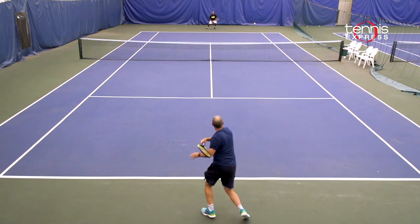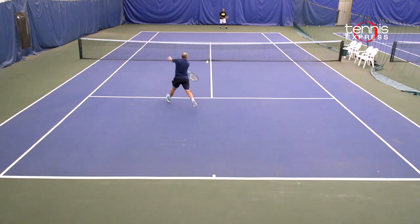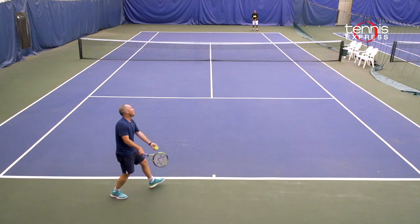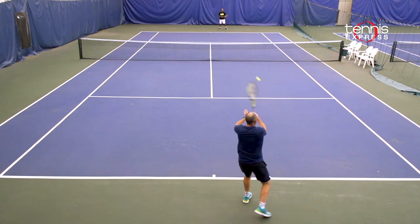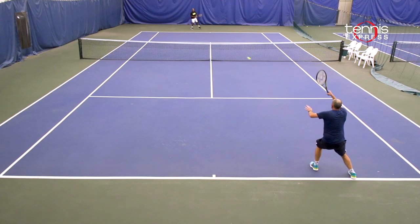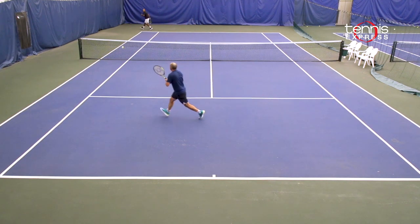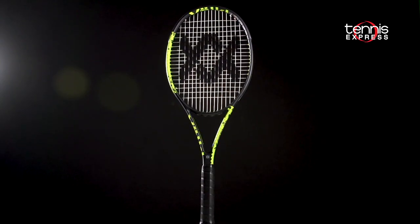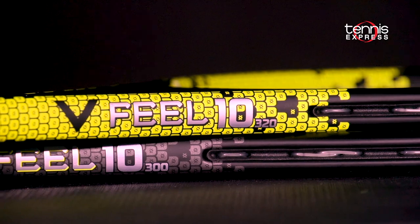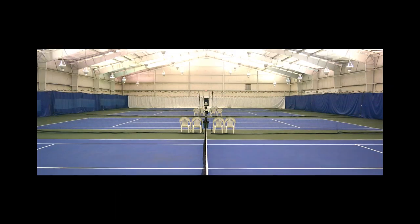I would recommend the V-Field 10 320 gram to a player that can generate their own pace, swings the racket fairly quickly, and just has the strength to use the frame for a couple of hours — maybe even a longer 3-set match. Overall, the V-Field 10 320 gram is for the player that can provide their own strength to hit with massive racket head speed and enjoy the feel and the attacking style play that this racket rewards.